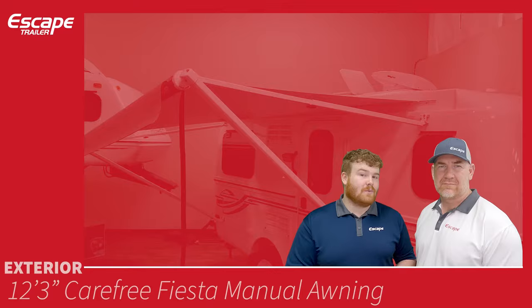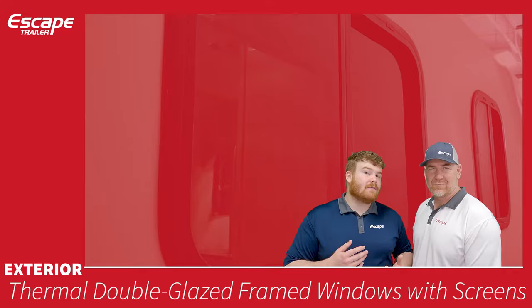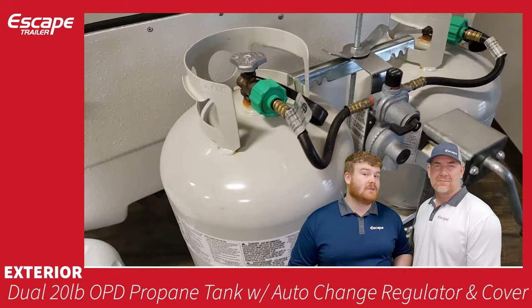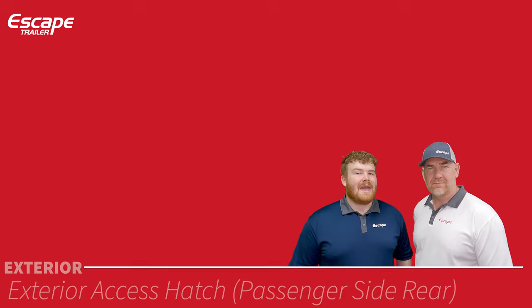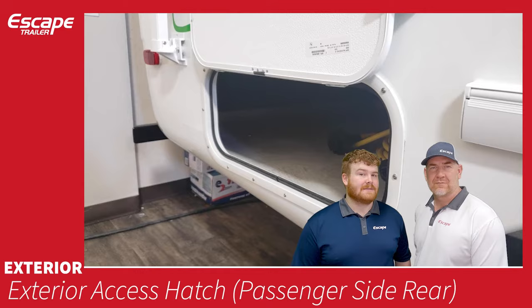Thermal double-glazed framed windows with screens — horizontal sliders providing a lot of nice airflow through the big openings. The rear framed window is fixed and will not open. Dual 20-pound propane tanks with auto-change regulator — runs one tank to zero then switches automatically, with a binary green/red readout for gas level, and comes with a cover. Exterior access hatches allow access from the exterior to the interior and are lockable — be sure to check the floor plan documents for locations.